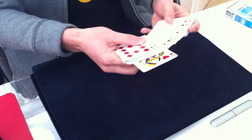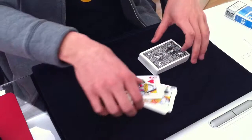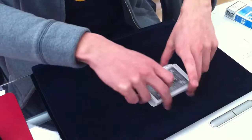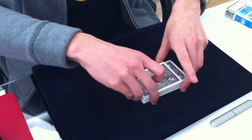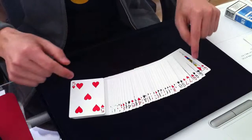It's better to go right into the explanation of this principle, because if you know the principle you can think of your own presentation — it will be much clearer for you. You start off with a four-of-a-kind on top of the deck. Do some riffle shuffles or overhand shuffles to retain the four of a kind on top of the deck.